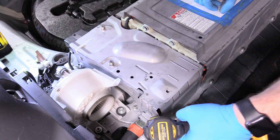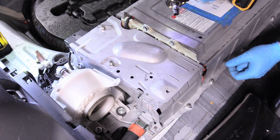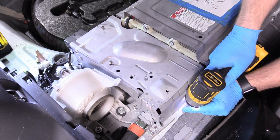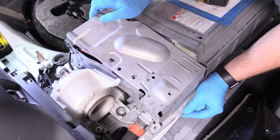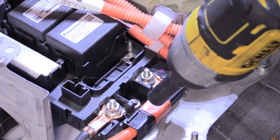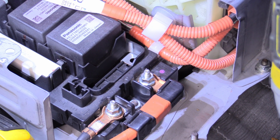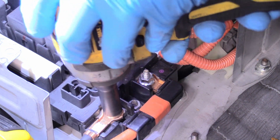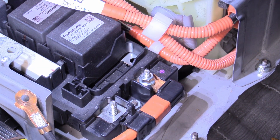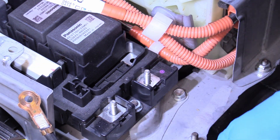Next we can take a 10-millimeter socket and remove the nuts that hold the shielding on for the main power feed for the car — that's what this big orange wire is. Now we can remove the 10-millimeter nuts that actually hold the power feed for the car. This is why we disconnected that service plug and disconnected the 12-volt battery, so there is no current in the car — because this is some serious voltage and it can hurt you. It's not like a regular car battery; this can hurt you just by touching it. Lift those off and set them aside.